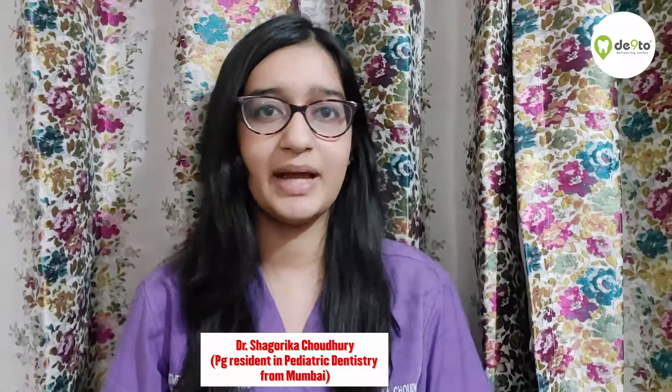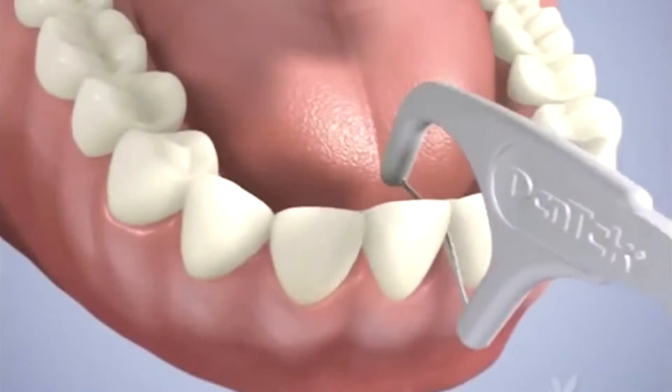Flosses are available in many types — with holder and without holder. With holder is really convenient to use. Here's a video on how to floss like a boss.